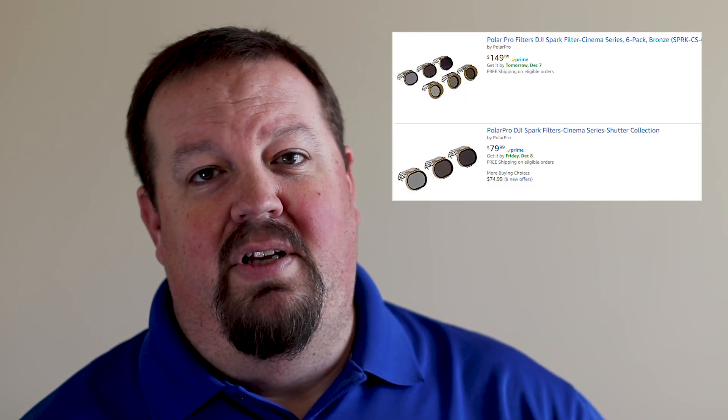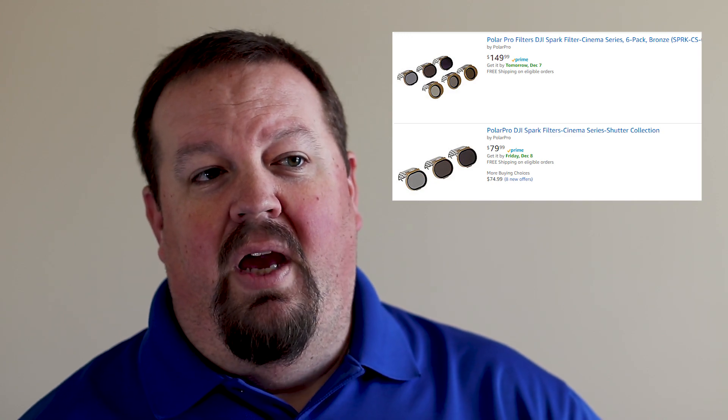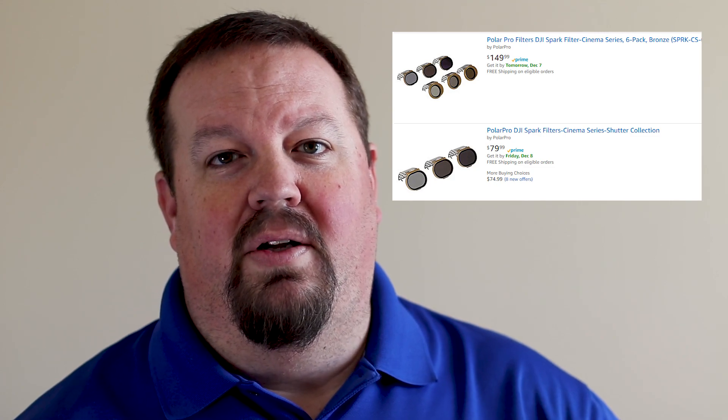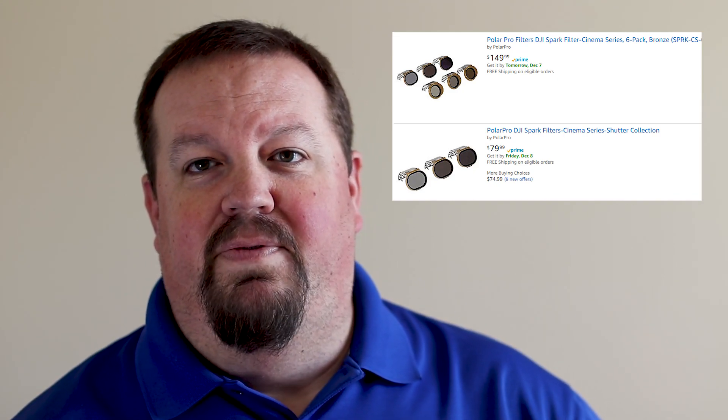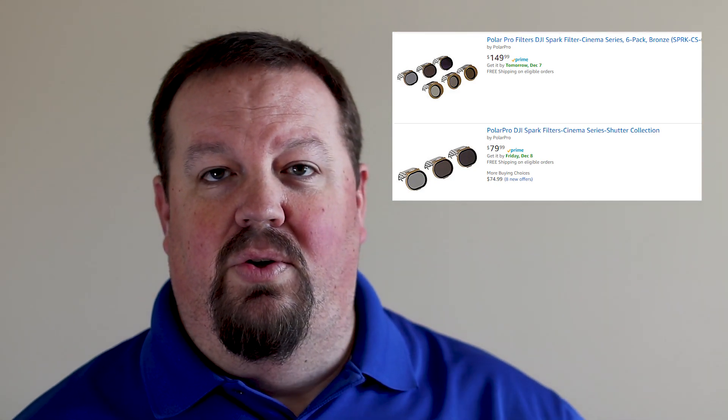If you're buying for an existing Spark user, one of the best gifts you can give them is ND filters. The whole idea behind the DJI Spark is it's really a camera in the air. For photos, ND filters probably aren't necessary, but for pilots looking to use the Spark as a video capture device, ND filters are fantastic. I have a link to an existing video I've done on ND filters that explains all about why you want them.